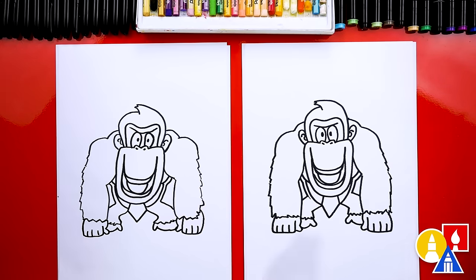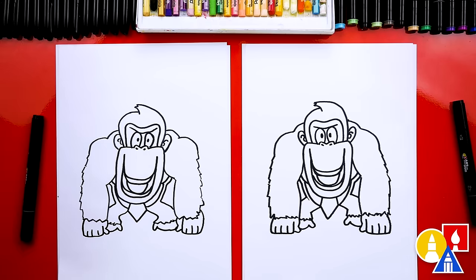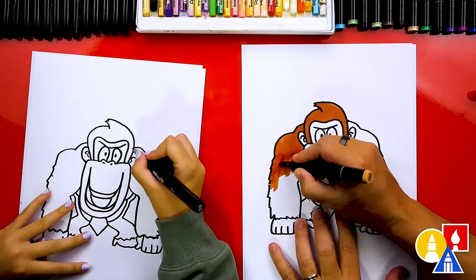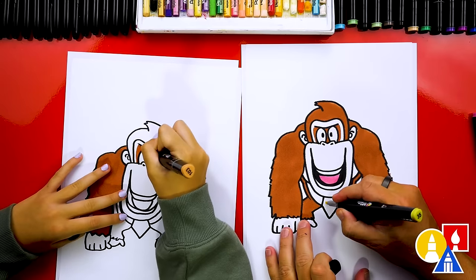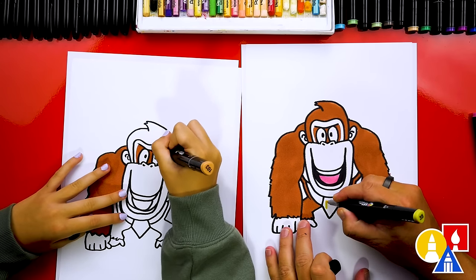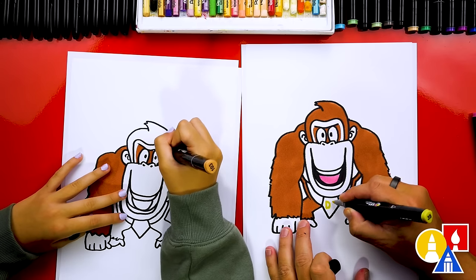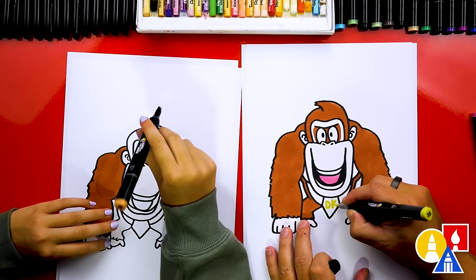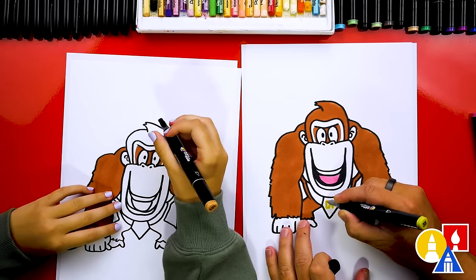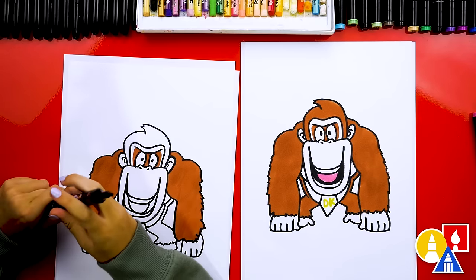And we did it — we finished drawing DK, except we still need to color him! We're going to fast forward, so remember to pause the video at the very end to match our same coloring. Don't forget to add DK with your yellow marker or colored pencil right here on his tie — draw the D really thick, and then a K right next to it. What does DK stand for? Donkey Kong — not delicious, Donkey Kong!